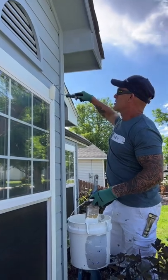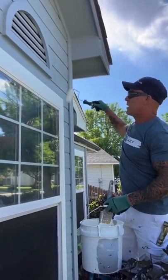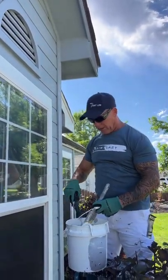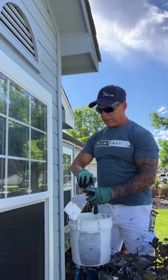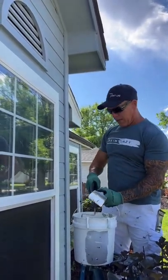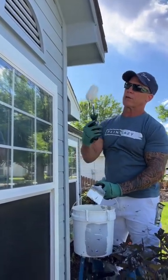I'm out here starting the trim today, putting on the white. White's going to take two coats, so I just put on a really thin first coat so it'll dry really fast and I can come back and two-coat it. I'm using a four-inch jumbo roller from Wooster — really like these rollers.